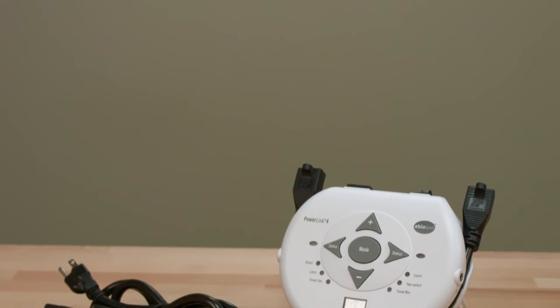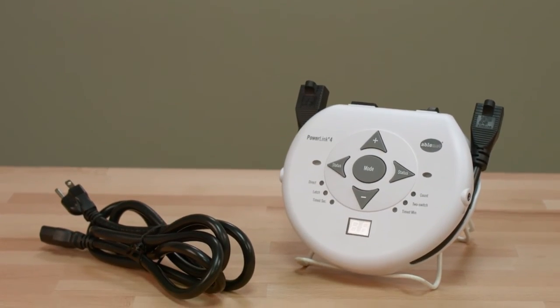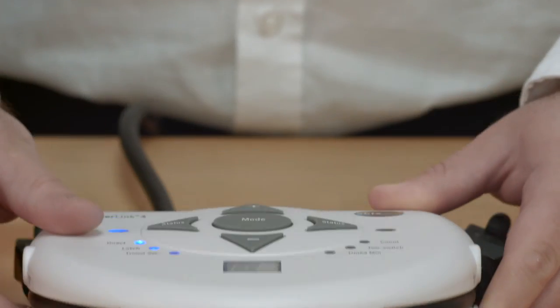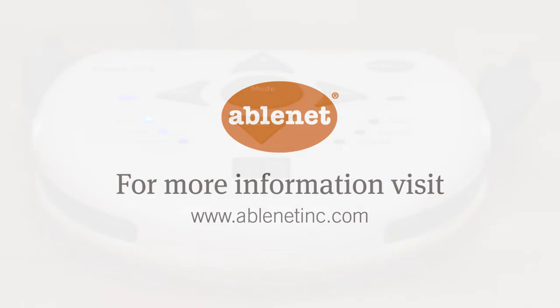Once you are familiar with the PowerLink 4, you will be able to change and manage modes with ease. But just in case, we have instructions included on the back for quick reference. To learn more about the PowerLink 4 from AbleNet or our entire line of products, visit us at www.ablenetinc.com.